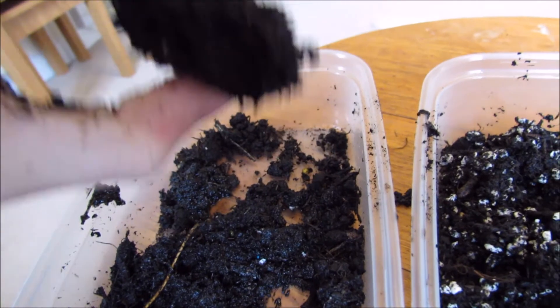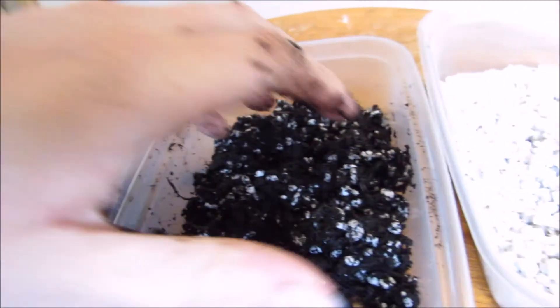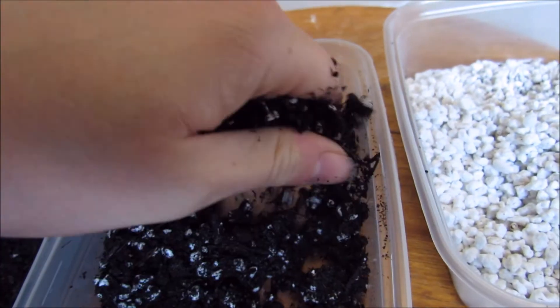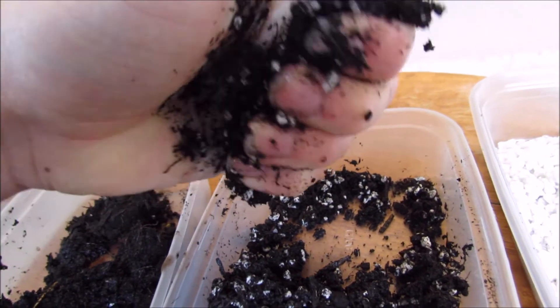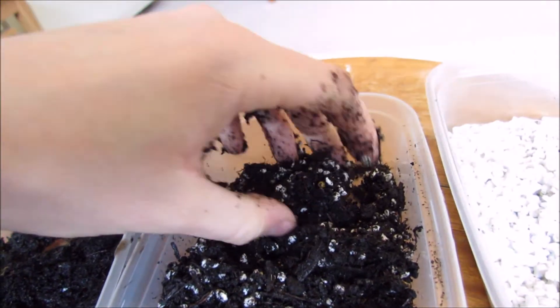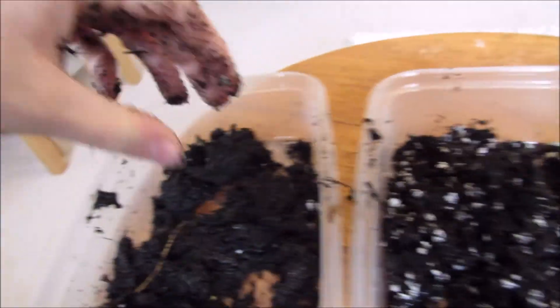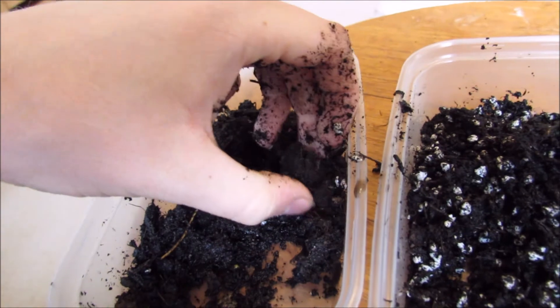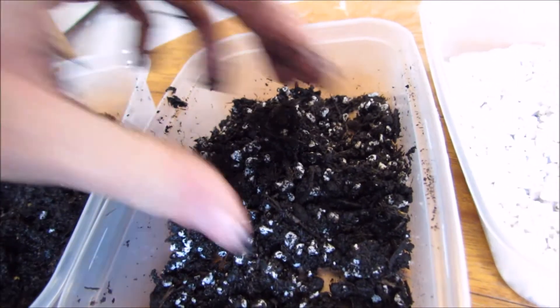As you can see, when I squeeze the normal compost quite hard, water dribbles out the bottom — it's quite saturated. It also stays quite compact; I can pick it up with my two fingers. It's breaking apart a bit but it's pretty solid. Whereas with the perlite mix, I squeeze that really hard and no water comes out. It just falls apart — I can't hold it. As you can see, it's completely broken apart, whereas the other one needs a bit more force to break apart.